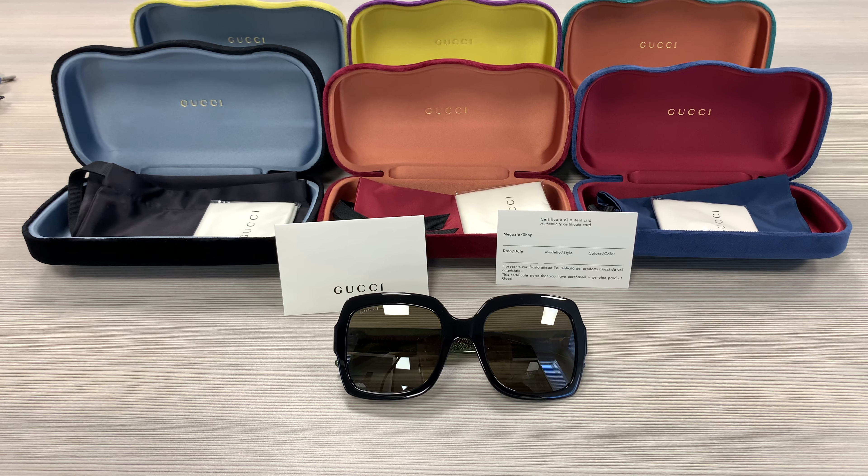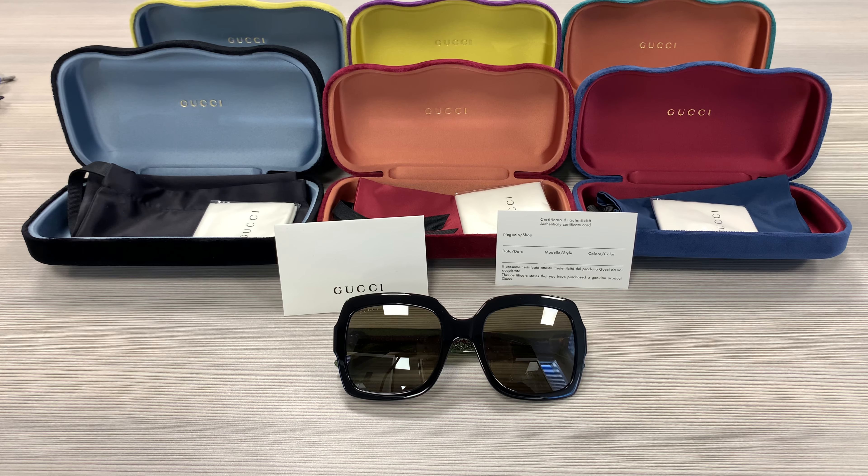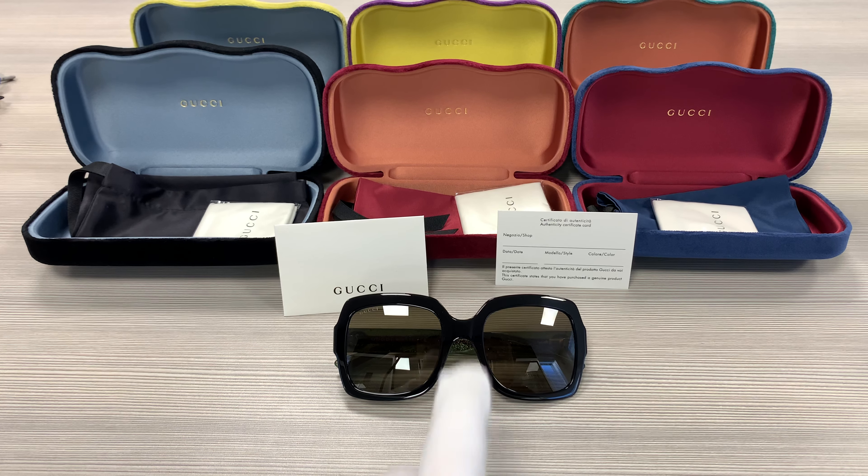Hello everyone, my name is Effie with drillalot.com. We'll be taking a look at this Gucci model, a GG0036S in color code 002. It's a black color frame.